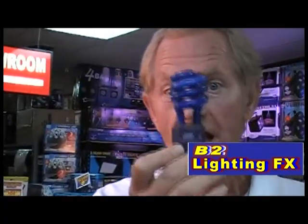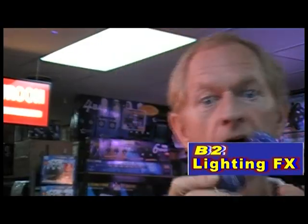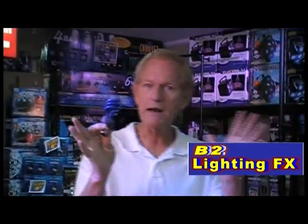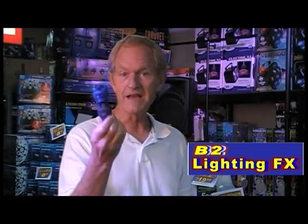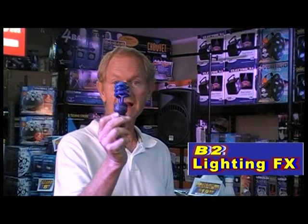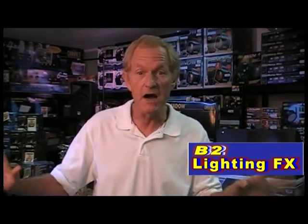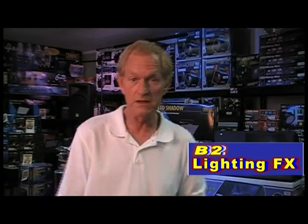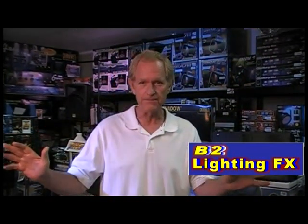If you're looking for a black light for your bedroom, this would be it right here. It's a very small, compact fluorescent bulb with a regular screw-in base for your lamp. Works very well if you just want to light up a small 10-foot by 10-foot bedroom for your teenager or your kid — or maybe for yourself. It's a great little light. Don't spend your money on those incandescent bulbs — the fluorescent bulbs are UV active and excellent for parties.